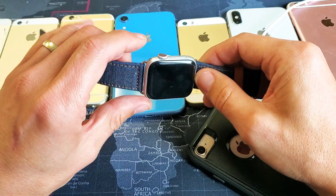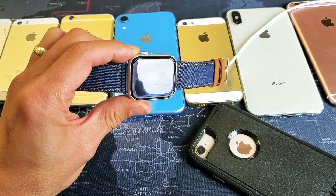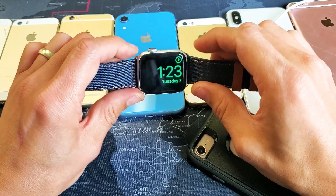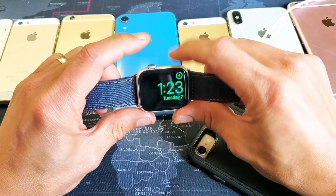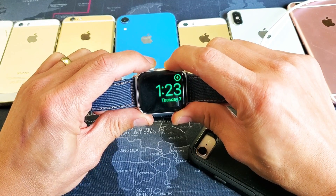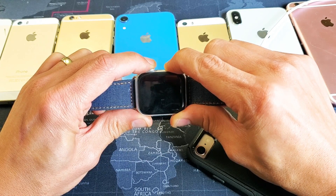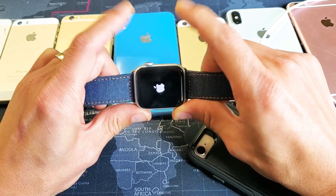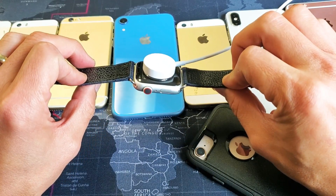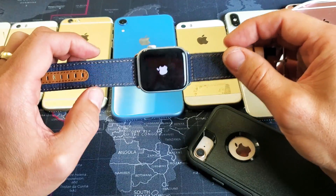So while it's on the charger, you want to go ahead and do the same thing again — press and hold both buttons. Do not let go until you see that Apple logo reappear. Just wait, I'm still holding on to both of the buttons. Now I can go ahead and release both buttons. If it's still not working after having it charged, go ahead and wait another 5 minutes and give it a try again. You may have to try it a few times to actually get it back up and running.